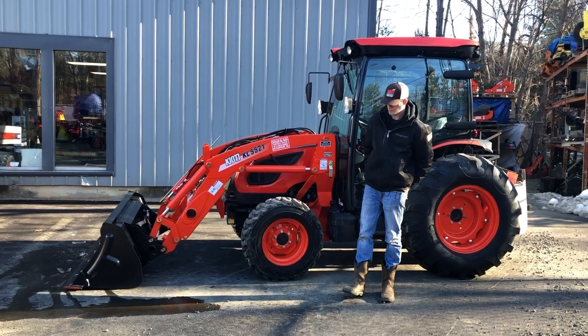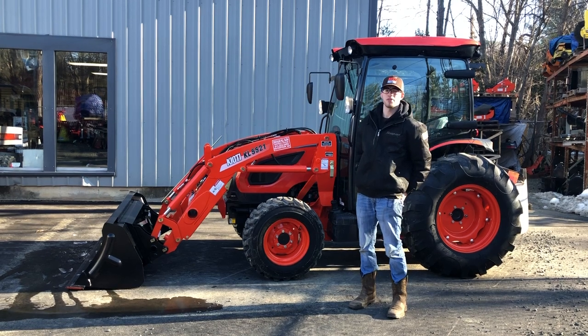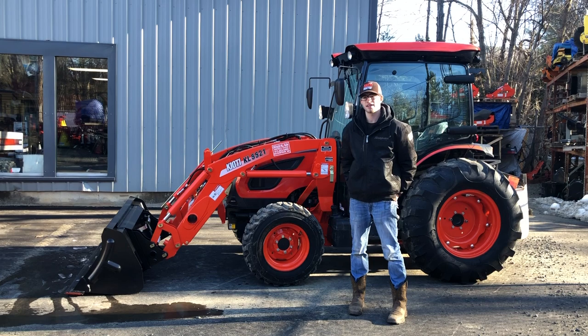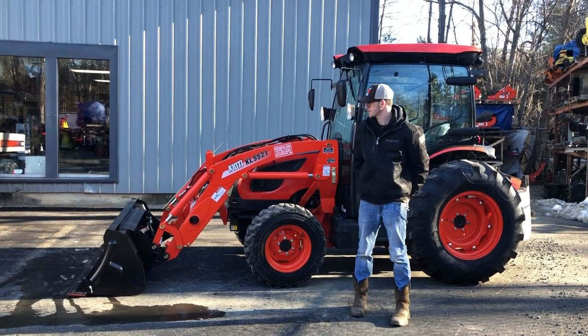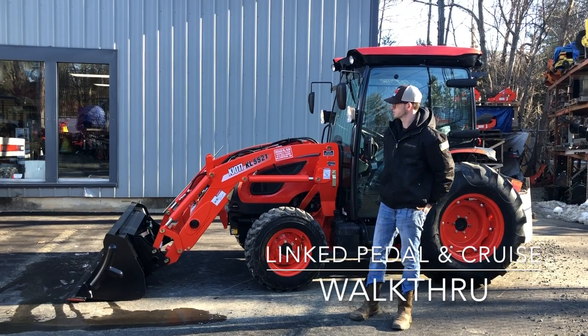Hey guys, this is Marshall Kirby from Orchard Hill Farm Equipment, and today we're going to be going over two features that Coyote offers on their CK, DK, and NX series compact tractors. These two features are known as a linked pedal kit, as well as a cruise control kit.